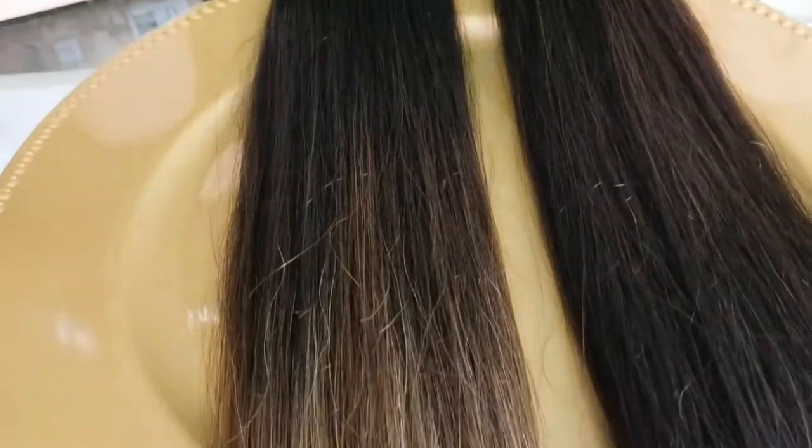This video is in collaboration with Full Shine Hair on Amazon. I was so excited when Full Shine Hair reached out to me. I've always wanted to try tape-in extensions but I never did — I was actually scared. I thought it would be better to get it professionally done, but I was like, okay Sharon, you could do this.